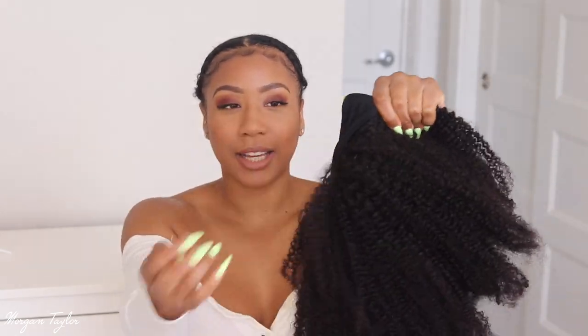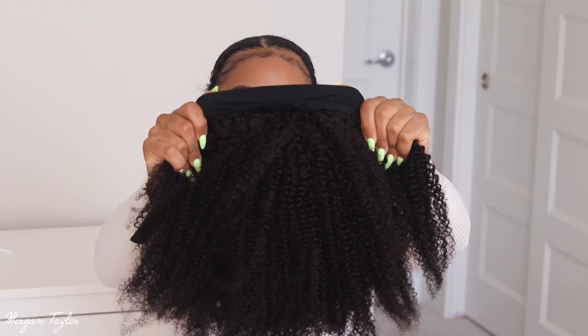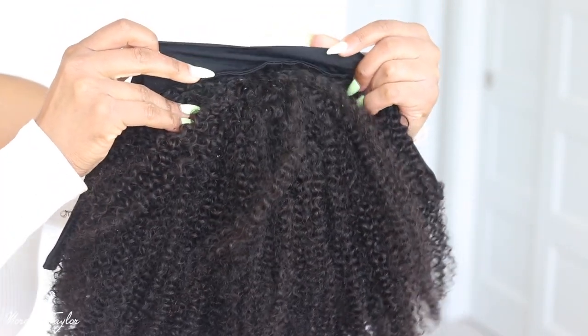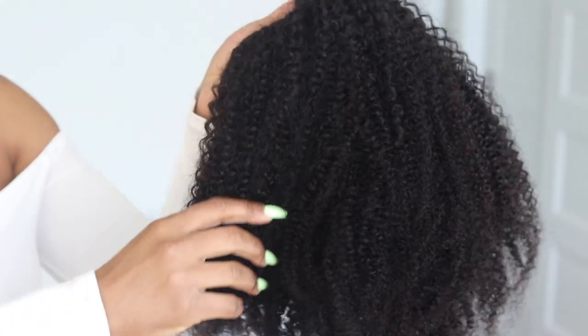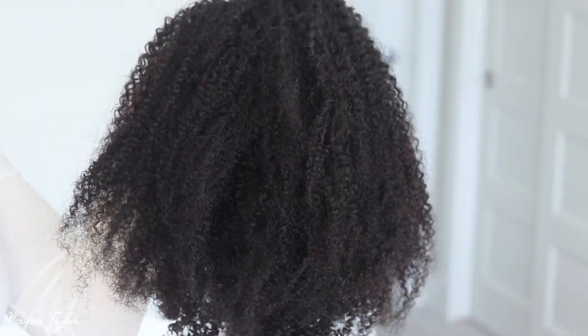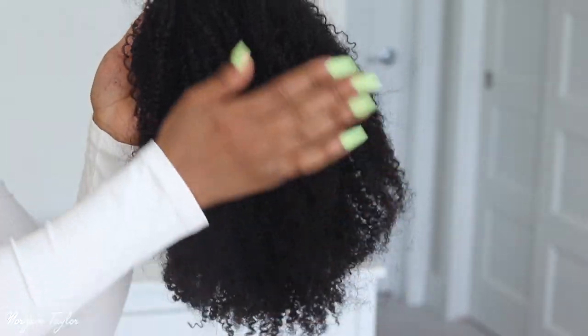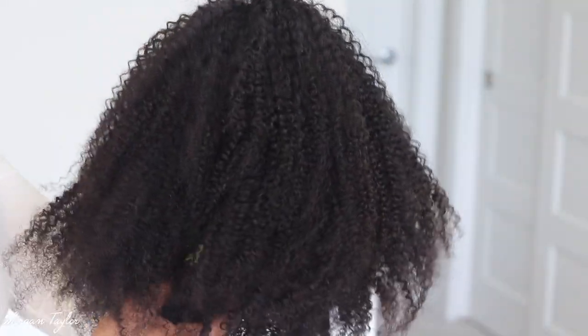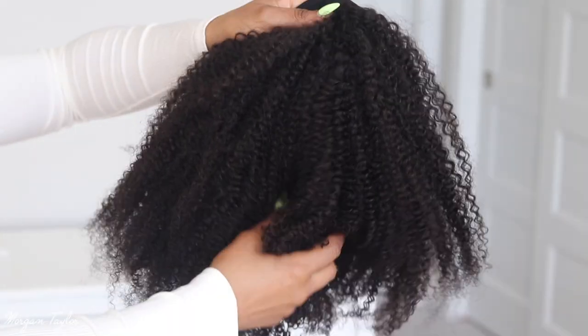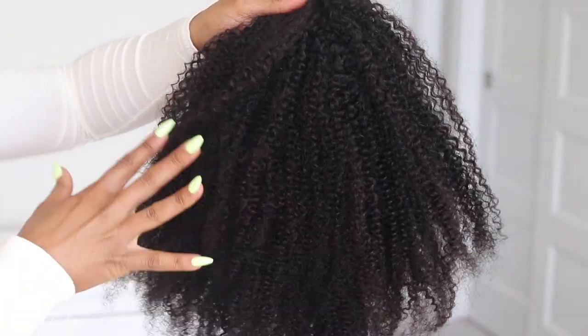This is the headband wig — it is a coily headband wig. On the site it says it resembles 3c to 4a hair type. I would definitely say that this is a 4a hair type. It's very very coily and I have not done anything to it yet.